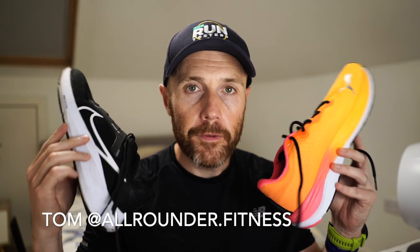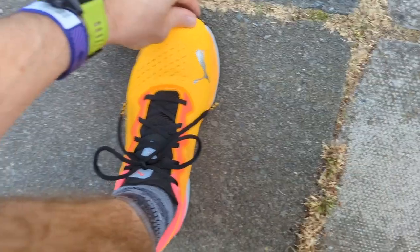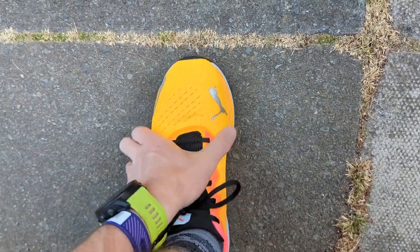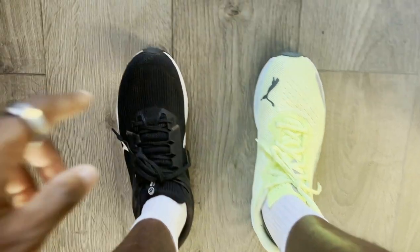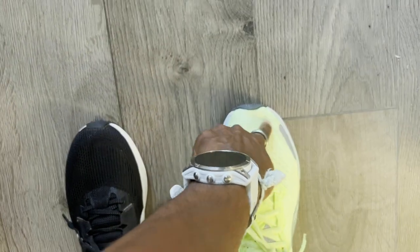I'm a size 8 and both of these shoes fit very comfortably for me in that size. There is a little bit of room at the front of the toe box but not loads, so I definitely wouldn't size up or down. There's also a nice bit of wiggle room in the forefoot — a bit more in the Pegasus than in the Puma, but neither of them are narrow shoes by any means.